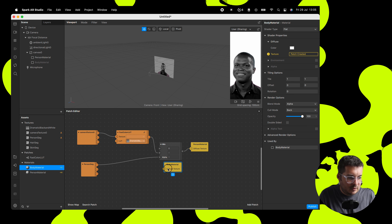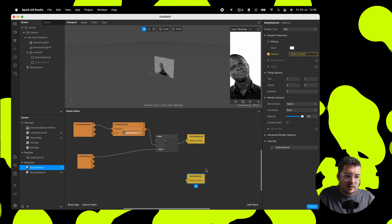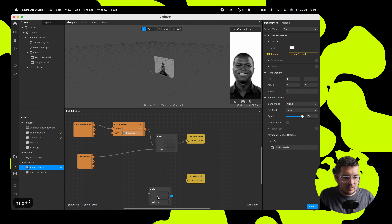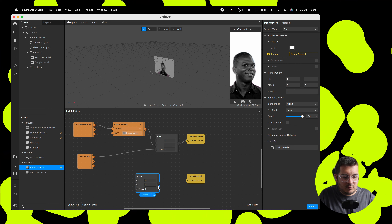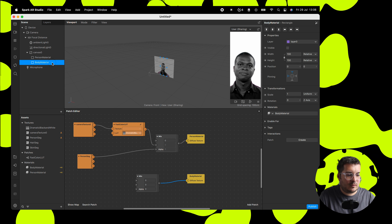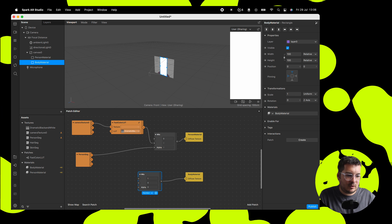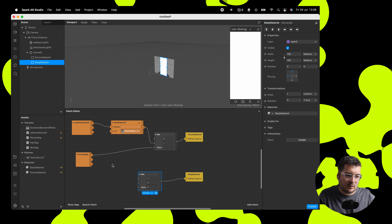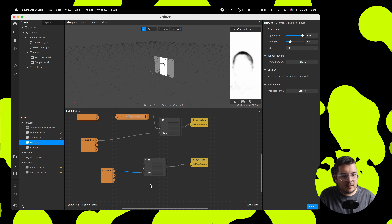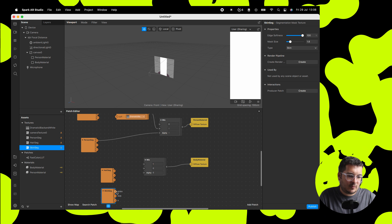We're going to go to body material and bring the body material into the patch editor by tapping the arrow — that'll bring up our body material node. We're going to get another mix node. The mix patch just mixes between two different things — it can be two different textures or two different variables. Let's turn our body material back on. We're going to drag in our hair segmentation — you can see that just chops out the hair. Then we're going to drag in skin and we'll see that this just chops out the skin.